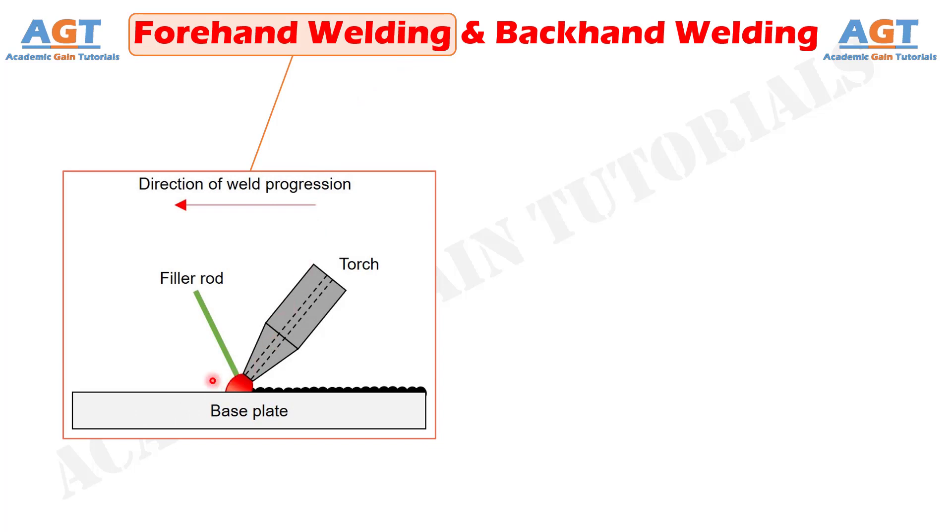Forehand welding, also known as forward welding and push welding, is one arc or gas welding technique where the electrode or flame is pointed towards the direction of weld progression. As shown in this figure, in forward welding technique, the welding torch remains just above the completed weld bead. The torch also makes an obtuse angle greater than 90 degrees, usually between 135 degrees to 150 degrees, with the torch feed vector considering the direction. Filler metal can also be supplied; however, the filler rod is applied ahead of the torch.